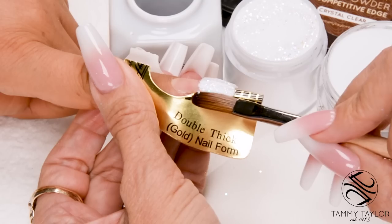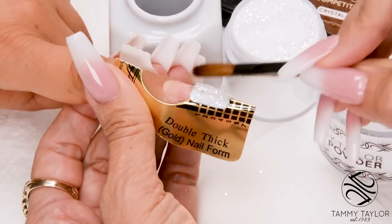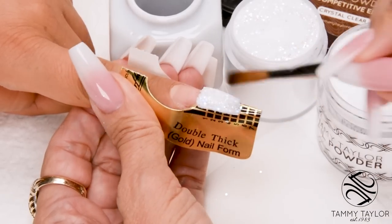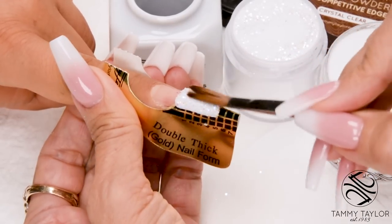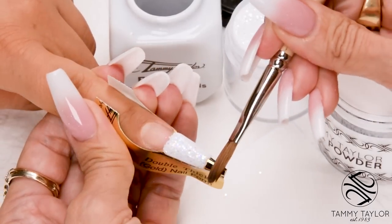I'm going to make this a five on the nail form. I'm going to stroke it out just a little bit, just to thin it out towards the tip. Clean up the tip.